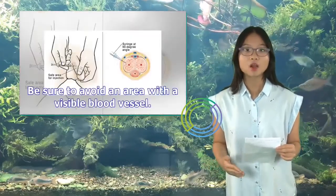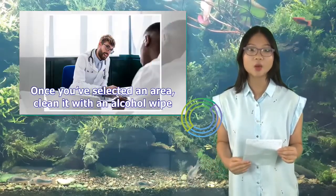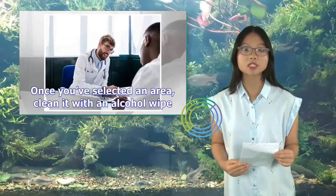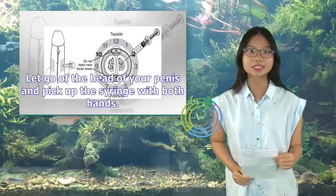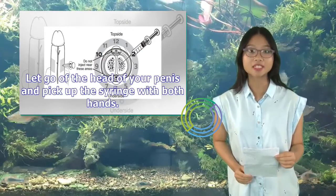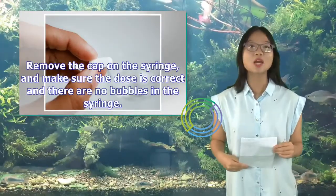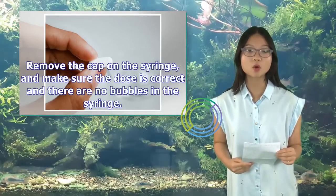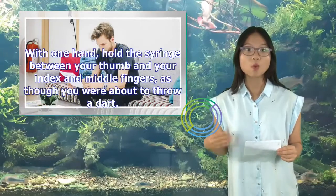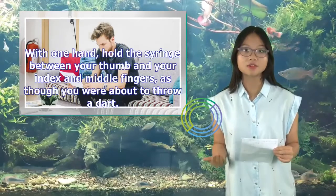Be sure to avoid an area with a visible blood vessel. Once you've selected an area, clean it with an alcohol wipe, let go of the head of your penis, and pick up the syringe with both hands. Remove the cap on the syringe, and make sure the dose is correct and there are no bubbles in the syringe. With one hand, hold the syringe between your thumb and your index and middle fingers, as though you were about to throw a dart.